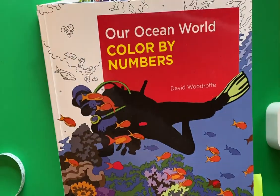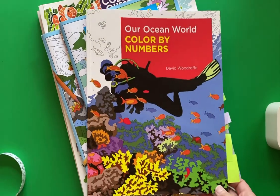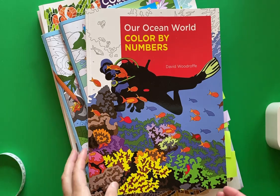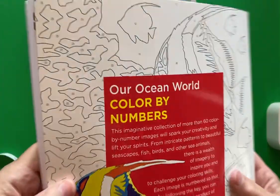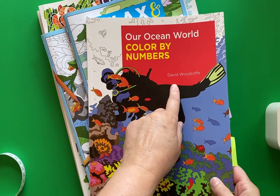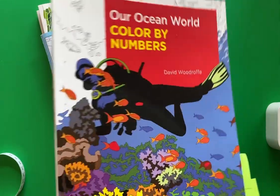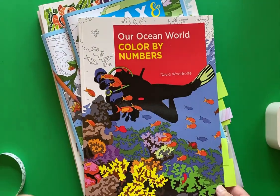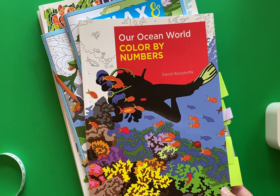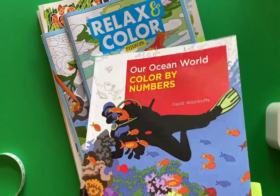The first one I want to show you is Our Ocean World Color by Numbers by David Woodruff. I saw this book at my local grocery store called Extra Foods, and I thought it was a really lovely book. When I looked on Amazon, I sometimes look up illustrators to see what other works they have. This David Woodruff has a whole lot of color by number books and even some dot-to-dot books. They all look really neat and interesting, so I'll probably collect more.